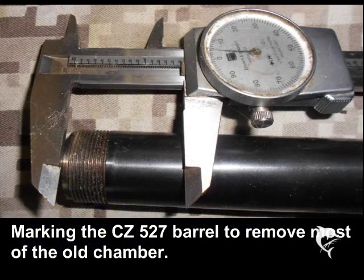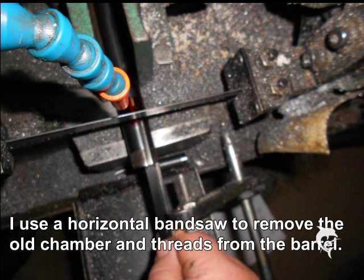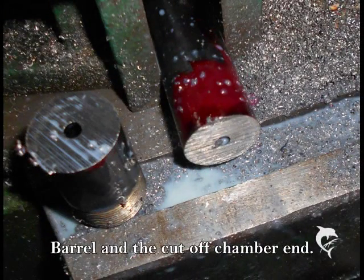From the drawings I determined I needed to cut about 1.505 inches off the end of the barrel to have a clean chamber to work with. Marking that point and then taking it to the horizontal bandsaw for a quick cut off. Right after the cut on the saw, you can see the chambered part of the barrel and how much we took off to make sure we were into fresh metal with the new reamer.